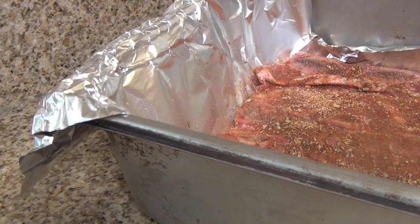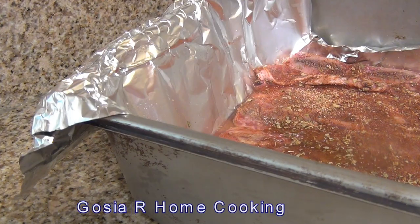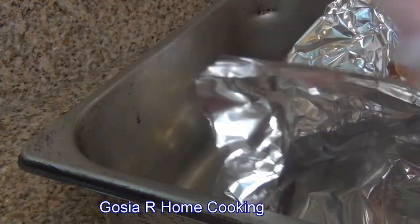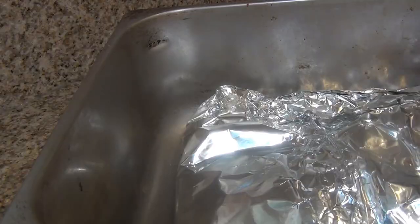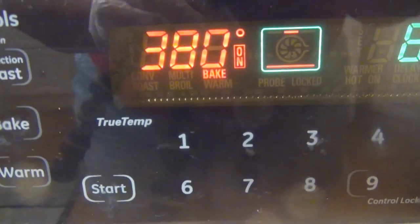I will pour just half a cup of liquid, just a little bit on the side, then cover with the foil. The short ribs I will bake for two hours at 380 degrees.